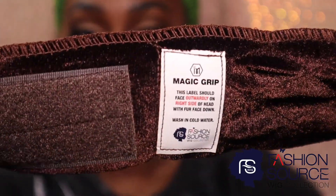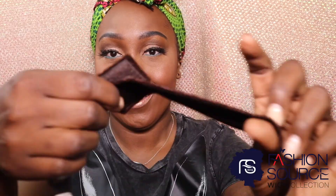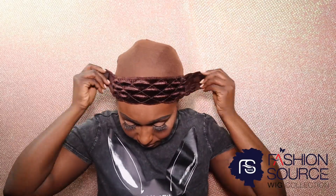Here's another secret I use in my wig installs — it's Fashion Source Wig Collection's Magic Grip. It's super comfortable, locks in around your perimeter with a velcro strap, and is super easy to put on just like this. Now your perimeter is secure, your edges are protected, and it's time to put on the wig. Grab your wig from the bottom and voilà — HDL Delilah is installed!